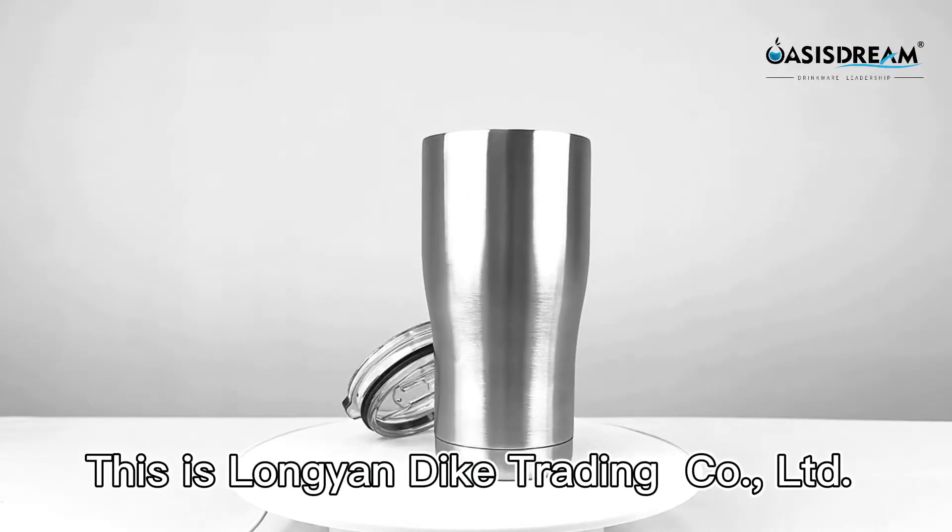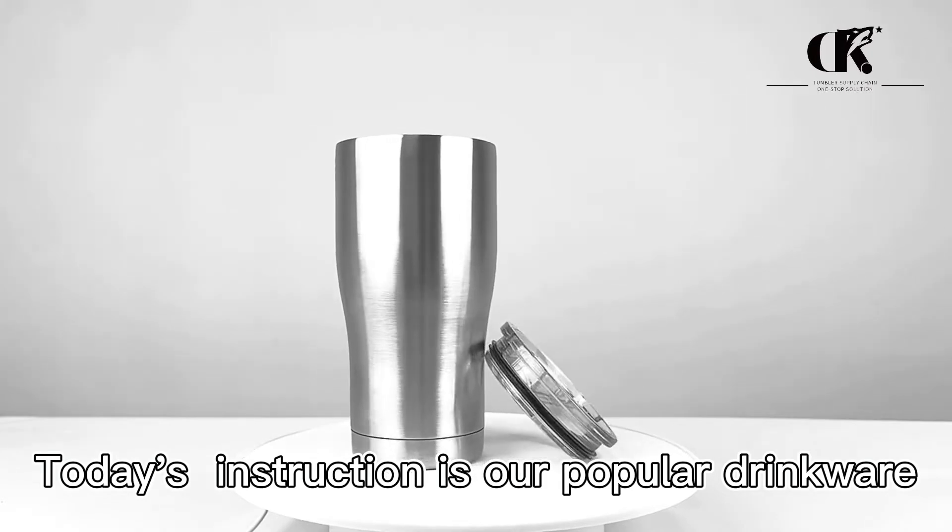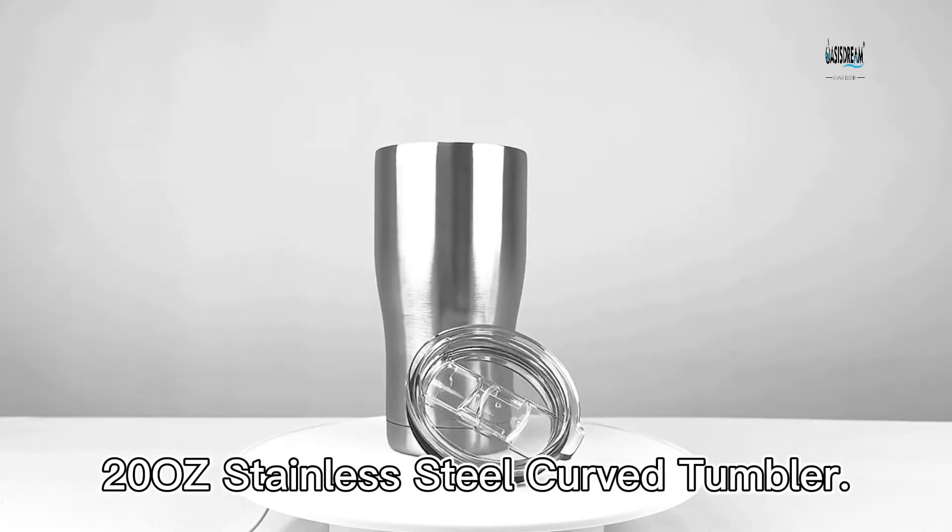Hello everyone, this is Lange & Dac Trading Ltd. Today's introduction is our popular Drink Well 20-oz stainless steel curved tumbler.